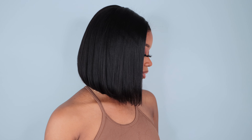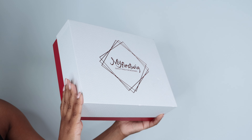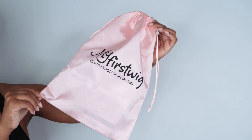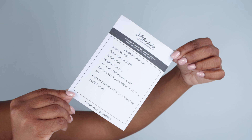Hey everyone, it's me Mags and I'm back with a personality unit — aka wig — and I've been on a protective style kick because I am growing my hair out. This unit I've been loving is by My First Wig, and I've been a long-time wearer of this brand for many, many years. I do enjoy that they've made some improvements. It came with a dust bag for storage and travel and of course an info card with all the details.